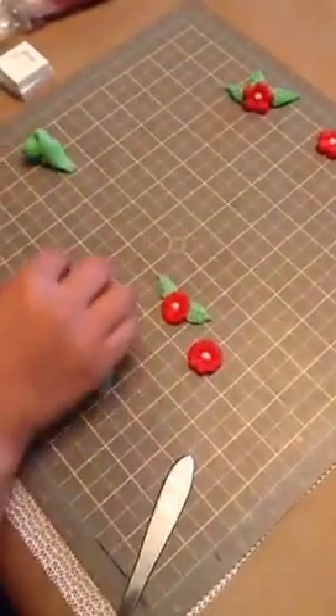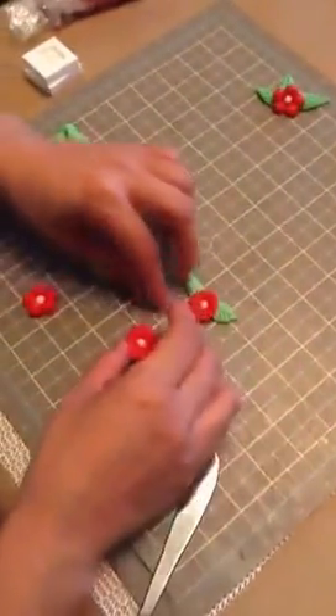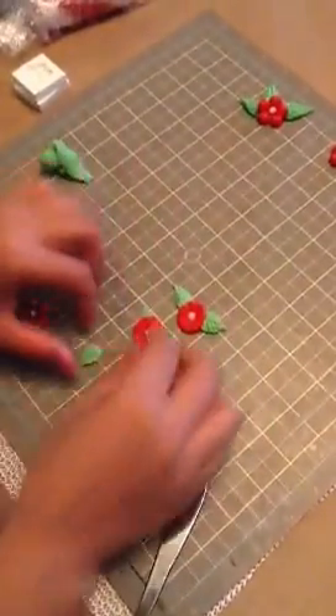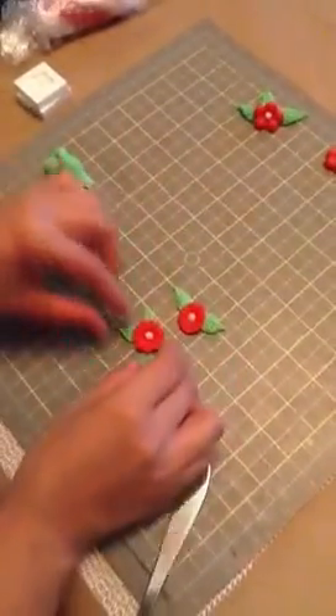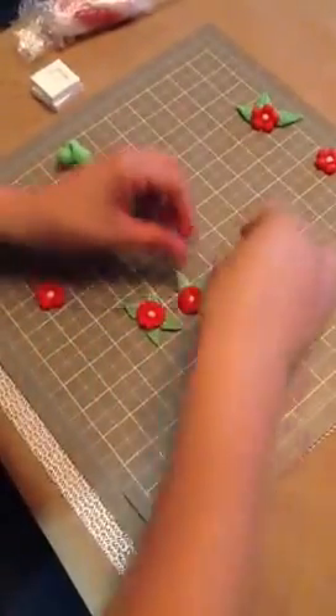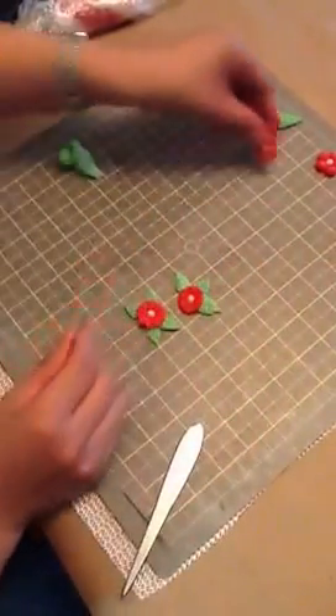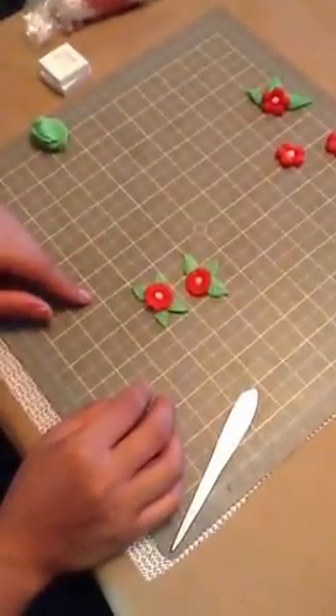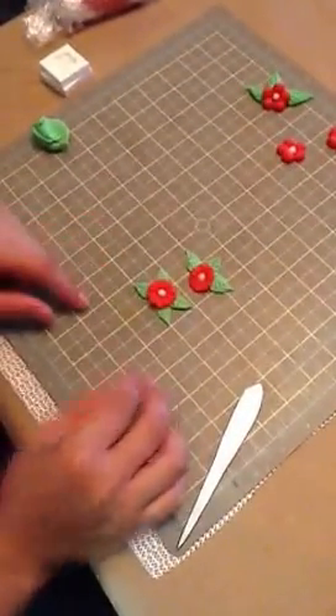And here I have some already pre-made. They're really, really cute flowers. You can find these silicone molds on the website. And if you have any questions or anything, just email me or give me a call. And that's a quick way to make the little leaves for these flowers.